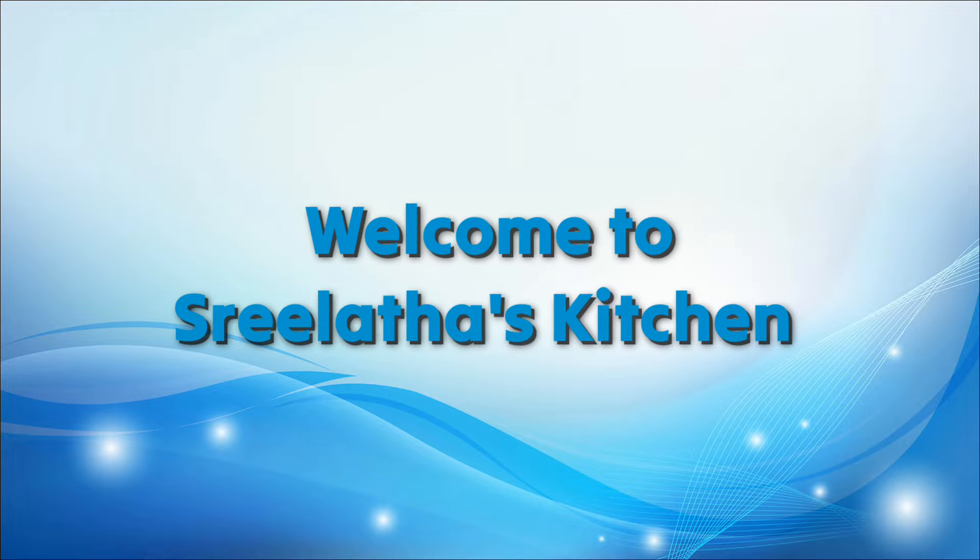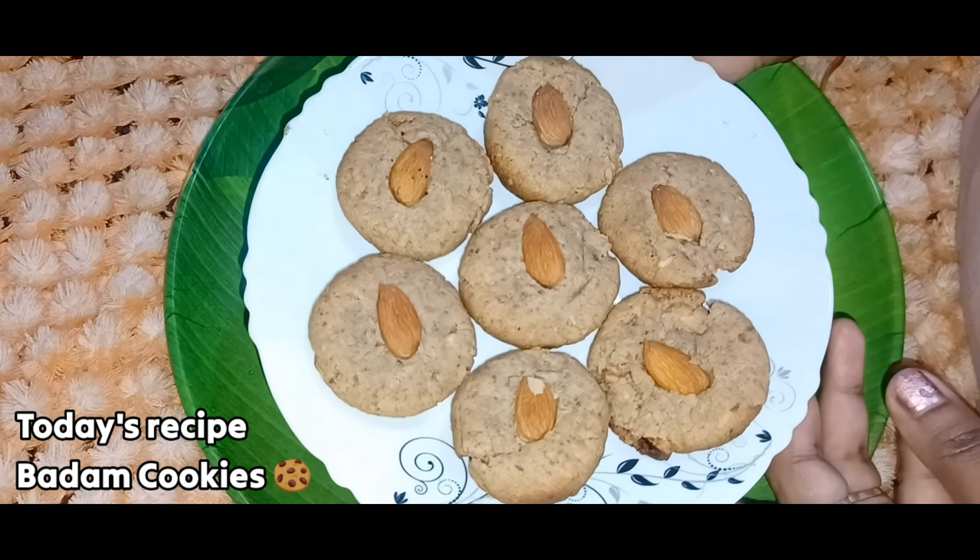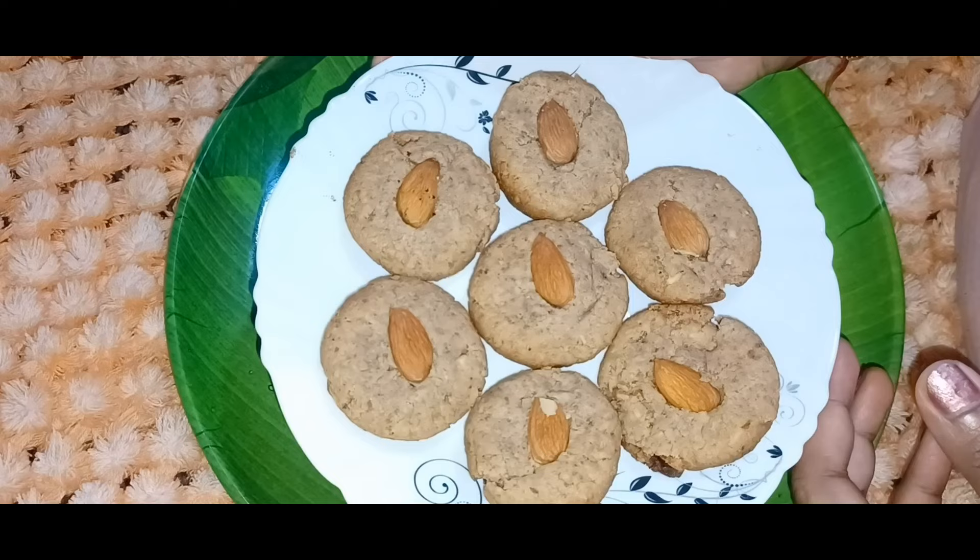Hello, welcome to Siddha Thaas Kitchen. I am very interested in this delicious recipe. These are very healthy and simple ingredients.